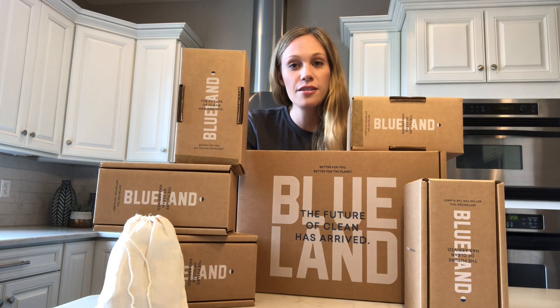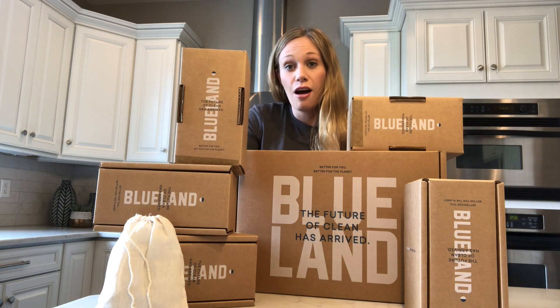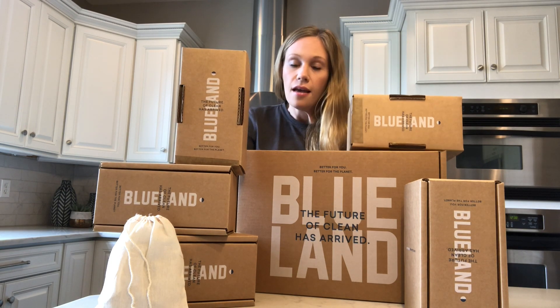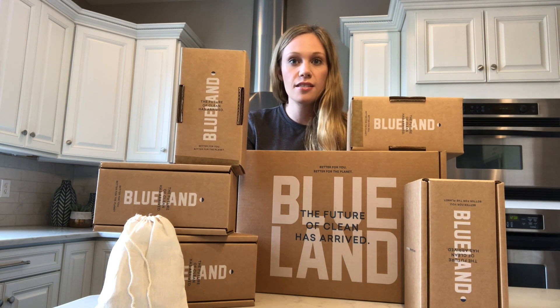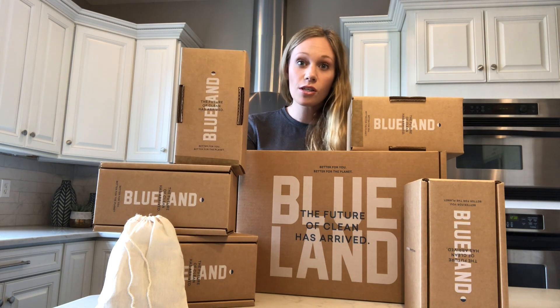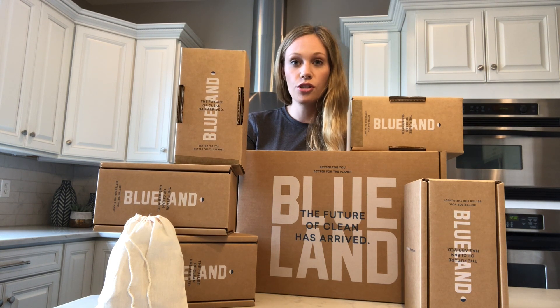Hey guys, welcome back to Bigger Better Days YouTube channel, where we cover eco-friendly toxin-free products. We show you all the goods — everything you need to live a better, healthier life for you and the planet. If you want more details, check out biggerbetterdays.com. We cover so much helpful stuff on there. I'll add the website to the show notes so you can check it out.